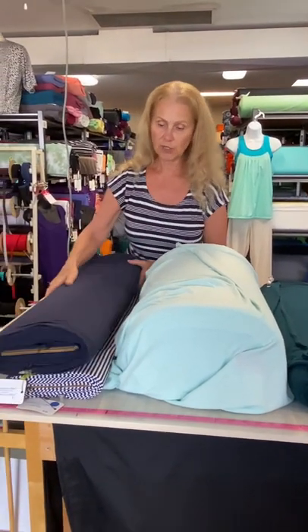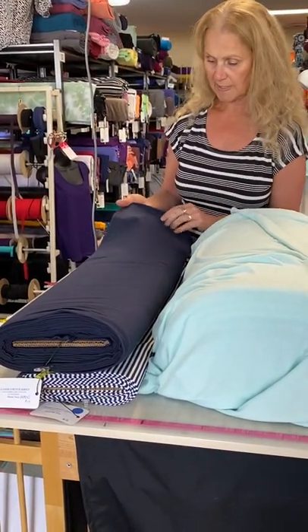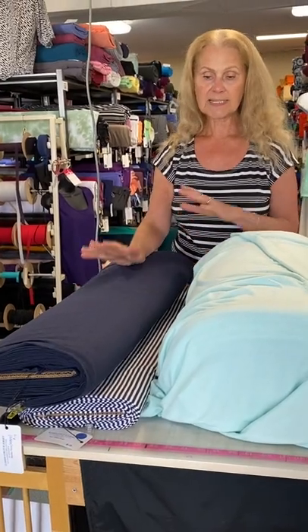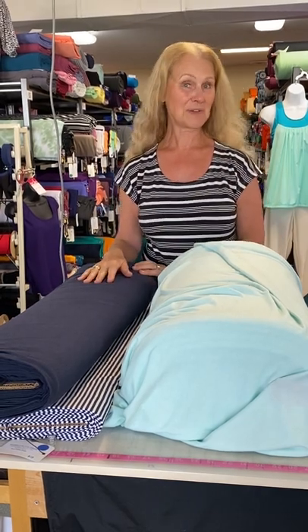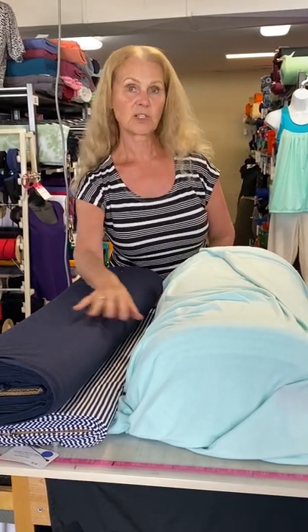Starting off, we're going to show you some bamboo stretch jersey. Our bamboo stretch jersey is a four-way stretch with a lovely hand. I'm showing you both a stripe and a coordinating solid because sometimes it's fun to make sets. For example, you could make a Jolly Dolman — which I'm actually wearing right now in bamboo stretch, one of my favorite tops — and then make the coordinating cardigan out of the opposite fabric for a really neat little set.